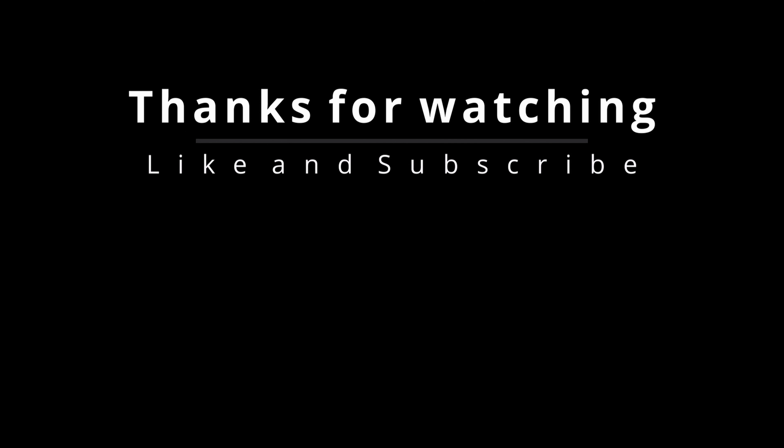As always, thank you guys for watching 4K Motoring. We appreciate it. Please go ahead and give this video a like — it really helps us out. Subscribe if you want to see more content, and we'll definitely have more soon. See you next time.